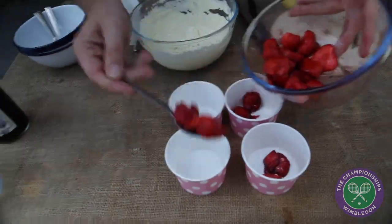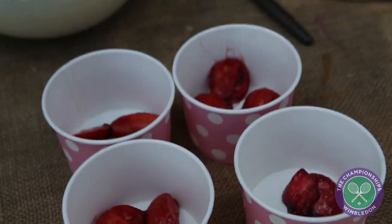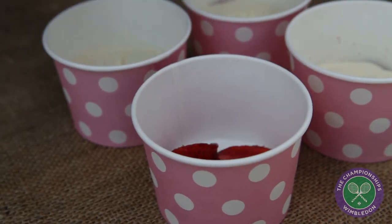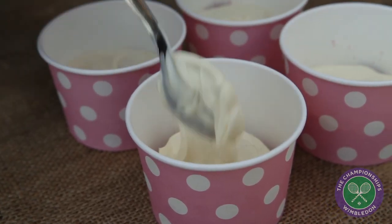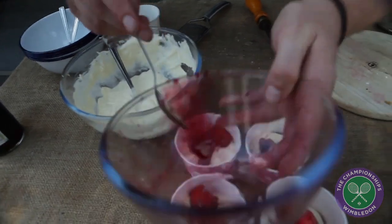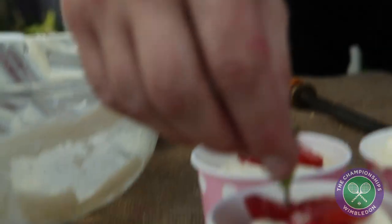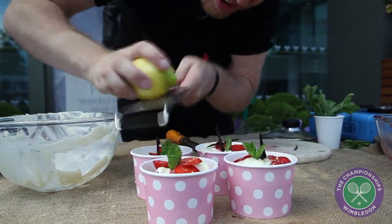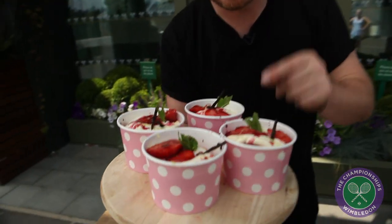Right, now we're gonna build it. Strawberries — just scoop those up. Now get your cream and just spoon it in, and we're just gonna layer it up. So there's my classic Wimbledon strawberries and cream, punked with a little bit of Pimm's.